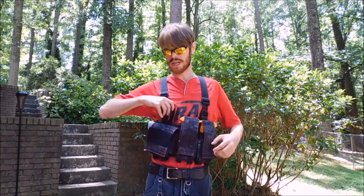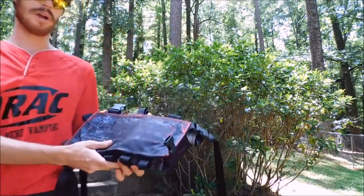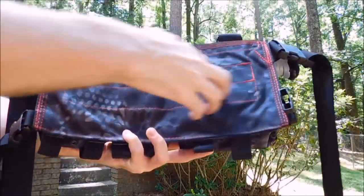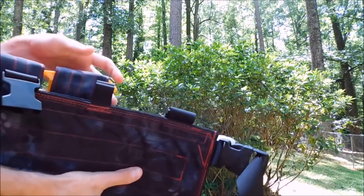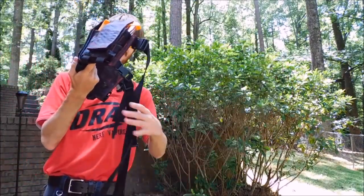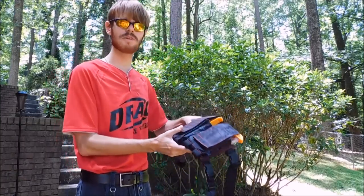I'm going to take it off quickly to show you what the backing looks like and how the straps work. Everything is double-stitched, and some things are triple-stitched where it would take any wear and tear. The back looks really good — you can see the pattern, and it's quite comfortable with plenty of space. Everything is adjustable, so if you need to make it special for whatever you're using it for, that's possible. There's a ton of extra strapping coming out of the belt area, since it's designed for bigger guys than me, but it works very well for me.